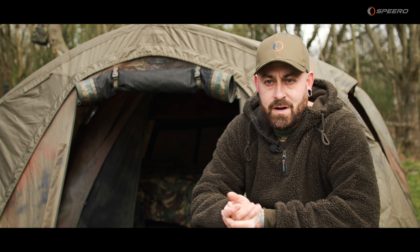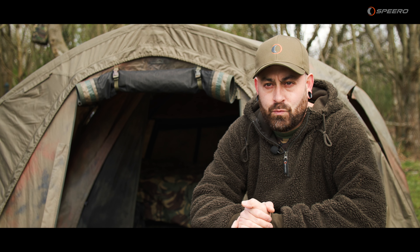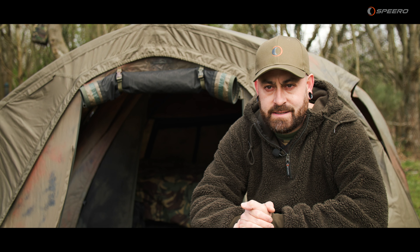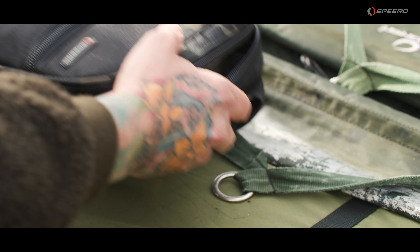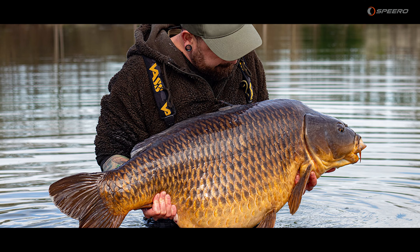We're coming into spring now, most anglers' favourite time of year, other than sort of autumn. With that, you'll find most anglers are prepping their gear ready for the season ahead — prepping their scales, making sure they're calibrated, carp care kit and everything set for those all-important captures.